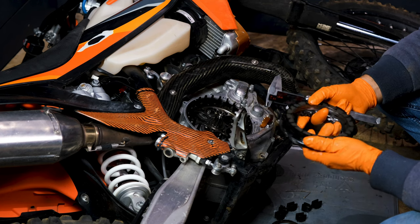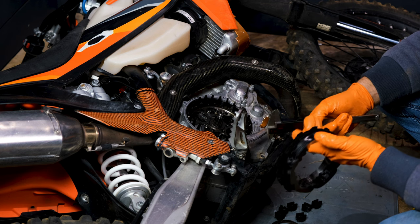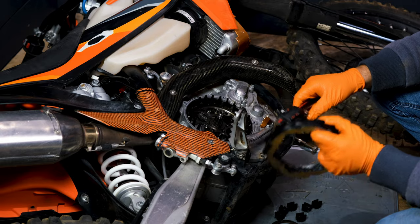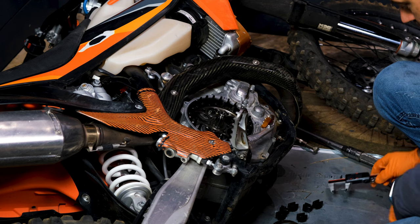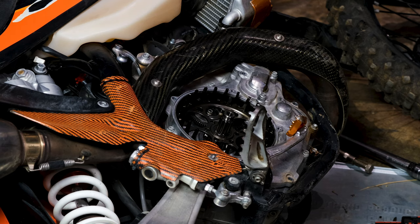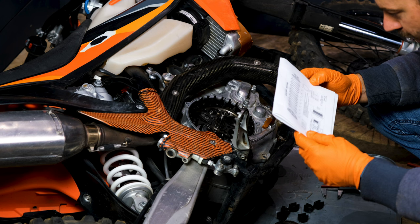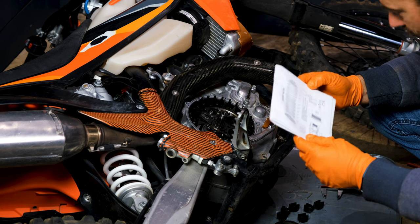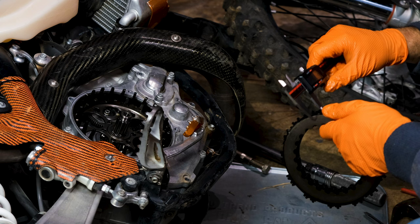Now we need to measure the stack height of the new Recluse clutch, because stack height determines how much spring tension they recommend you put on. I think you measure it dry. I'm getting 28.3 to 28.5 millimeters. There's a service sheet that comes with the Recluse clutch. If it's greater than 27.9 — which yeah, we're at 28.5 — they say to go with spring rate three. Let's also measure the stock stack.